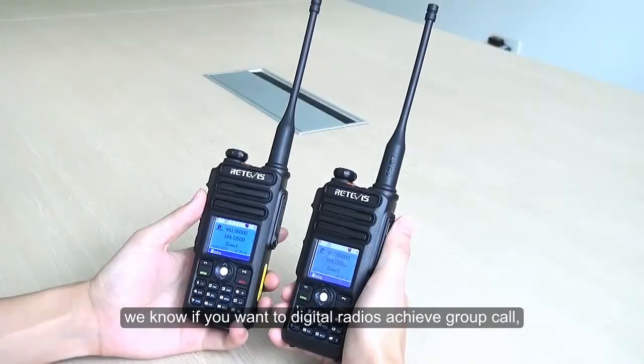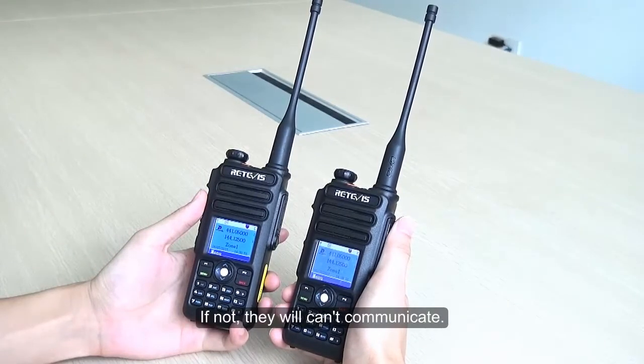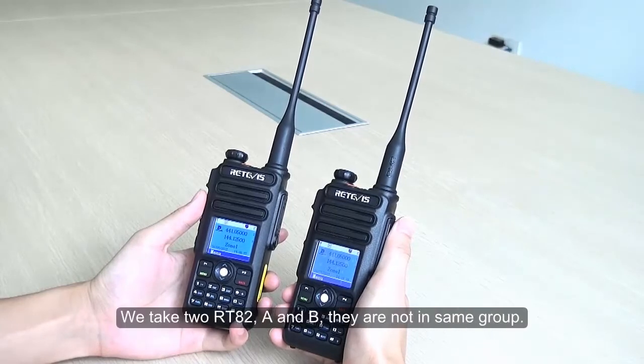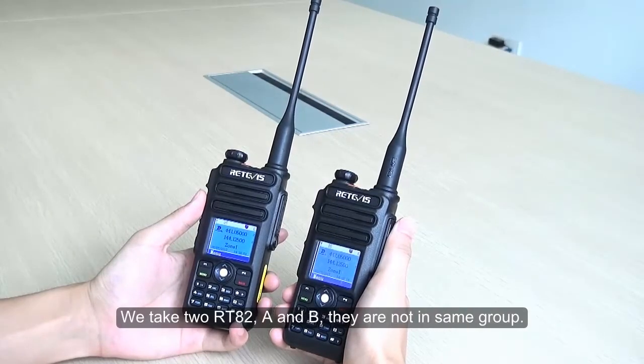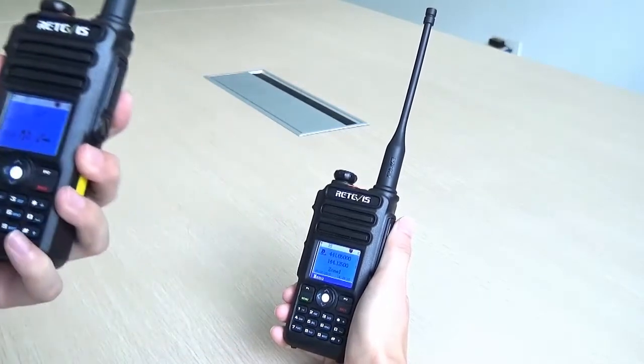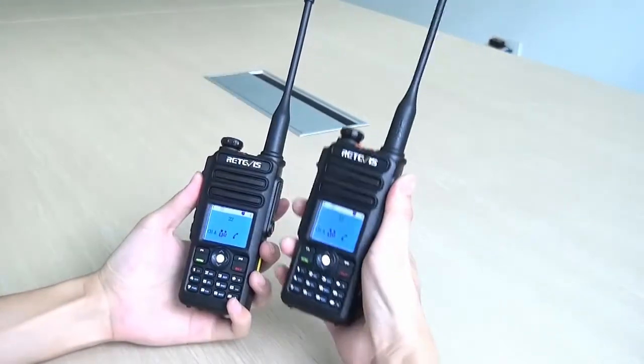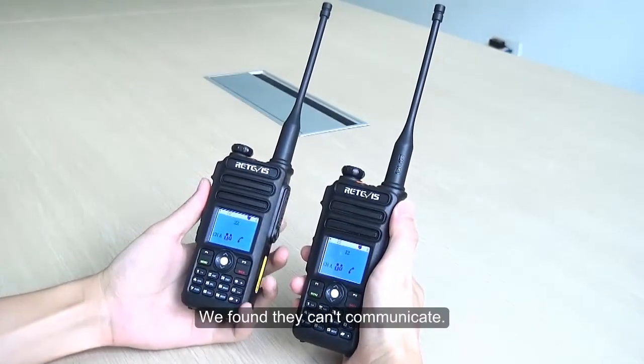Group Call Match. For group calls, radios must be in the same group — if not, they will not be able to communicate. We take two RT82 units, A and B, which are not in the same group. After testing, we found they can't communicate.